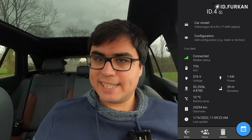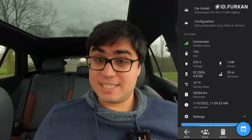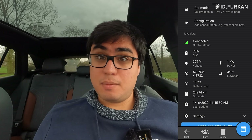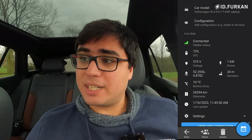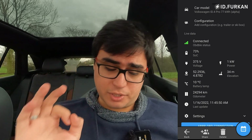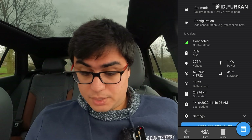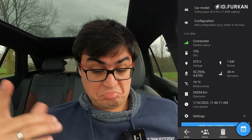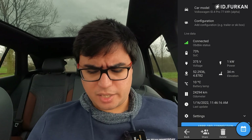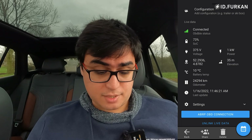Now if we go back, it's still registering. After a few seconds or minutes, you will see the new information — the application is pulling data from your car. What we see currently is the state of charge. I'm looking at my car and it says 73, so that's correct. The voltage, the current power usage — it's one. My location, elevation is 34 meters. My current battery temp, my odometer.